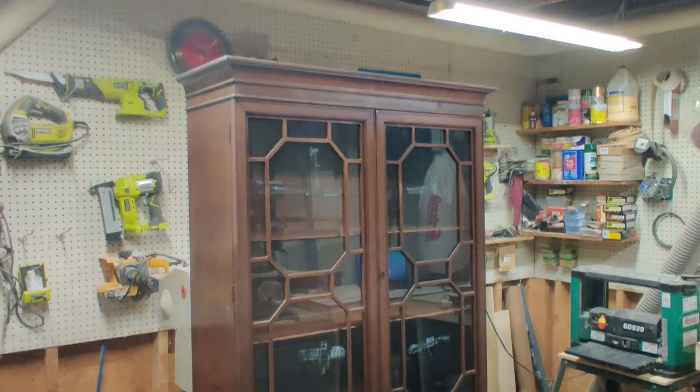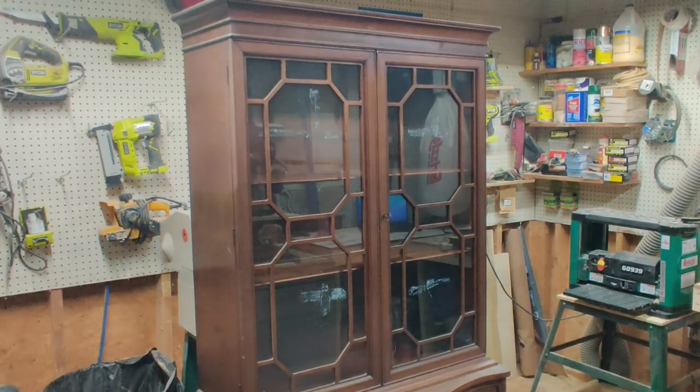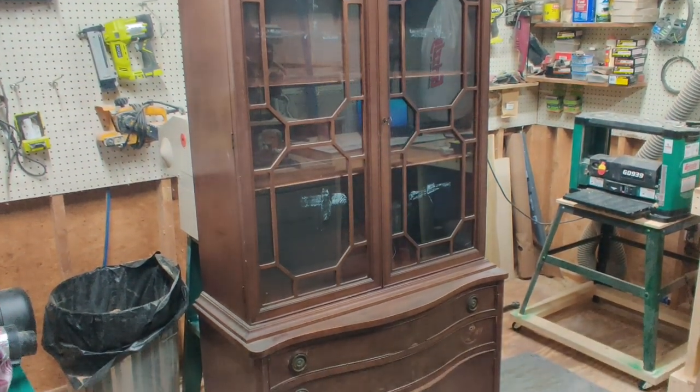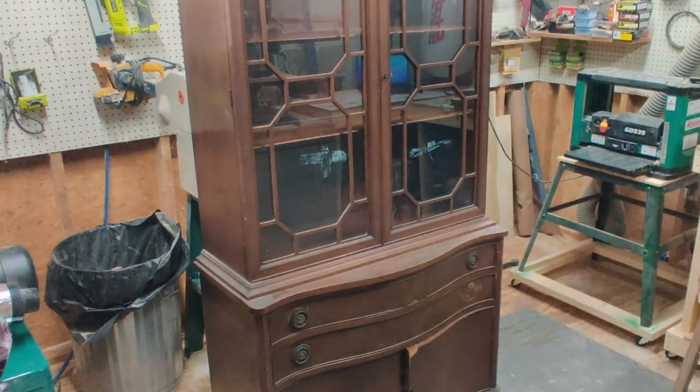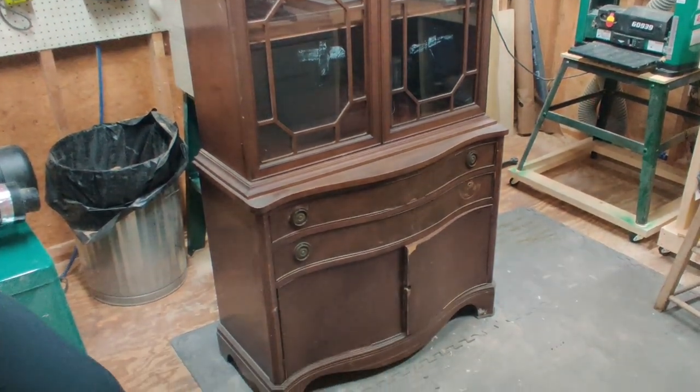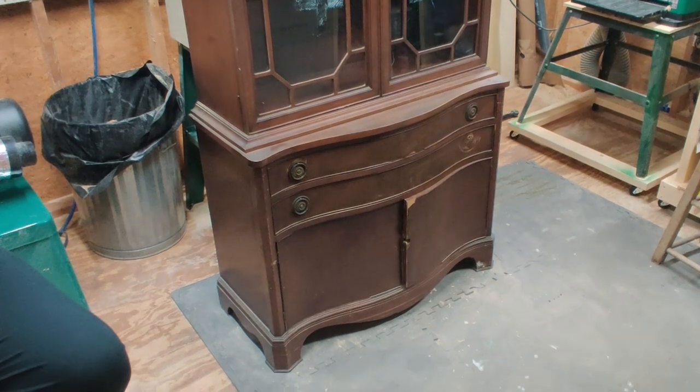For today's piece I've got this old antique china cabinet I picked up from a local thrift store. I'd been eyeballing it for a while so I finally went ahead and bit the bullet. From a distance it's not in too bad of condition, but when you get a lot closer it tells a different story — the veneer damage is just bad everywhere.